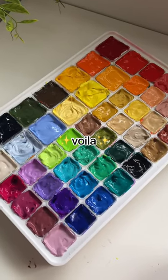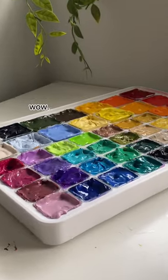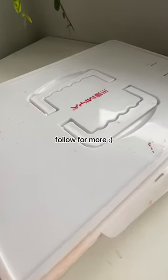I just arranged it in rainbow order, and voila — it's so clean now. I'm just feeling really inspired to paint. Let me know what I should do with these, and as always, follow for more.